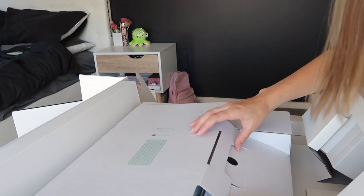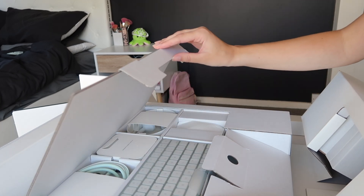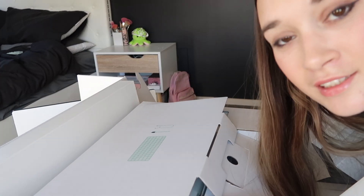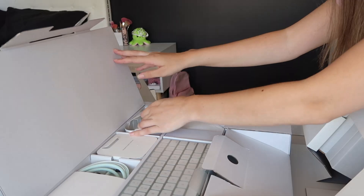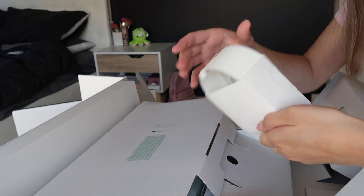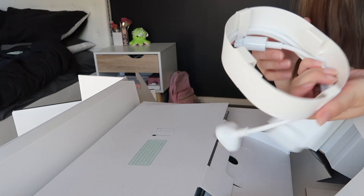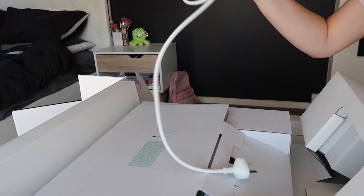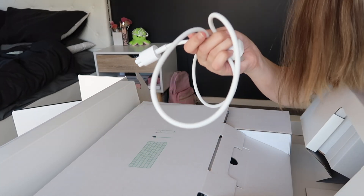I'm going to start off by seeing the accessories before I look at the actual iMac. I don't even want to touch the stuff, it's just too cool. So first off, it looks like it is just the cable to plug it into the wall. They really make too much packaging. We have one computer cable.